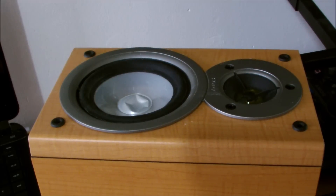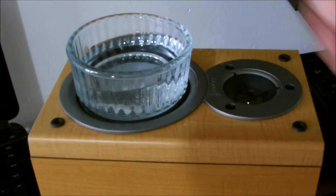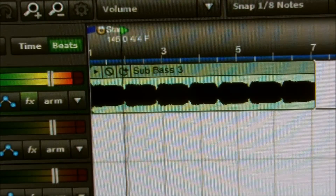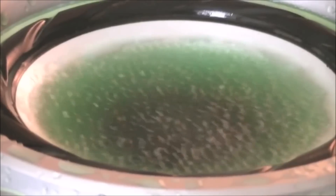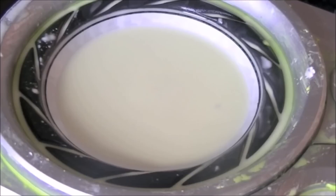Hey guys, here's five more cool science tricks you can try out when you're bored. Find a speaker or subwoofer and place a container of water over it. Now crank up the bass and watch the wave patterns. You can even add a little food colouring or cornstarch for interesting variations.